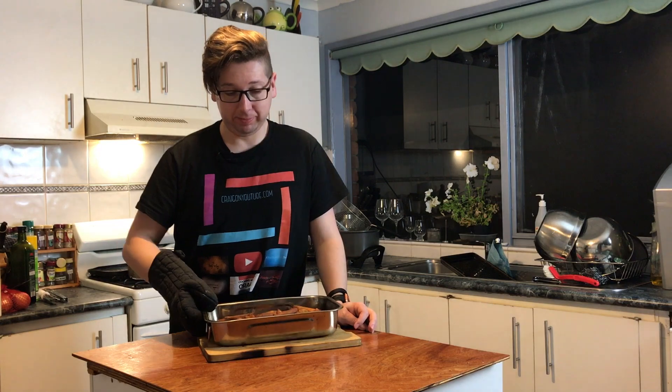So that's how you make homemade thick cut chips — double fried.